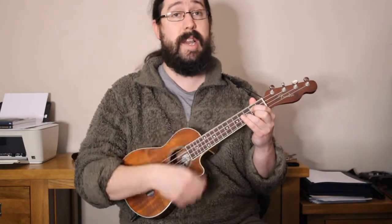Dear Sir or Madam, will you read my book? Took me years to write, will you take a look? It's based on a novel by a man named Lear, and I need a job so I wanna be a paperback writer. Paperback writer.